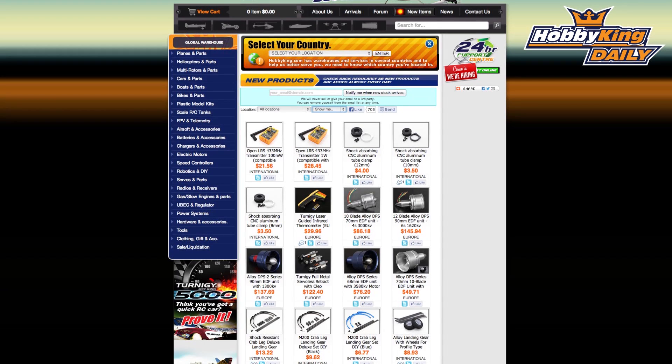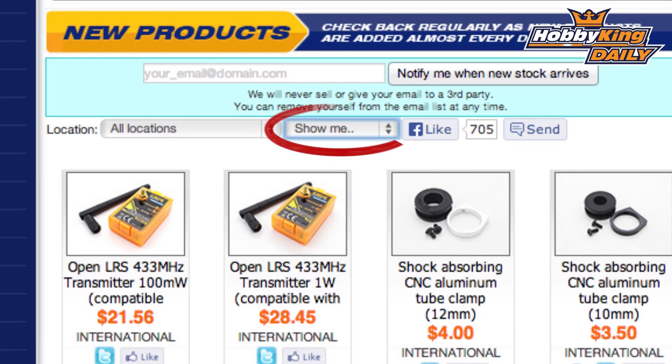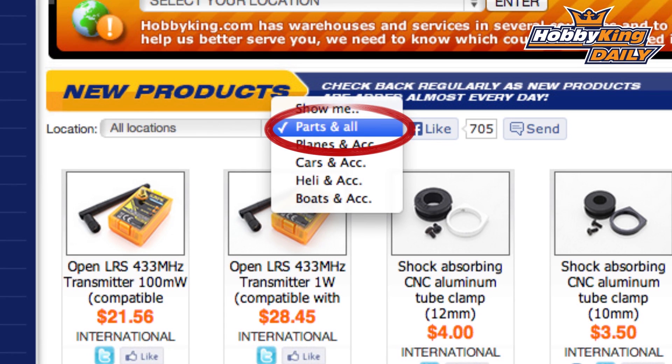As a daily tip, under the new items page we don't always show everything that we activate every day, such as redundant colors, sizes, and variations. But if you click 'all' under the drop down, it'll show everything that we activate during the day. You might miss something that we popped up, so check it out.